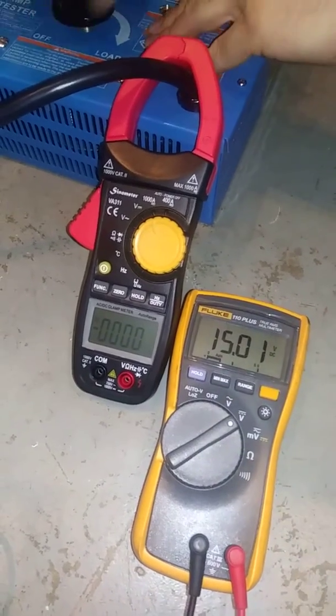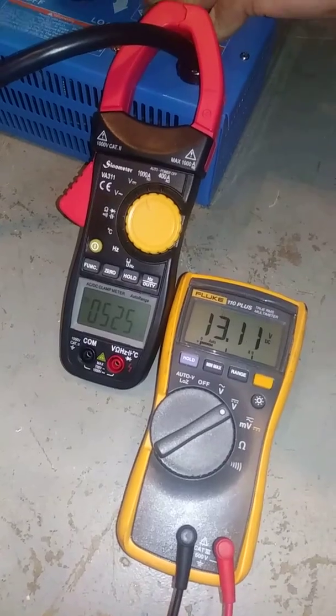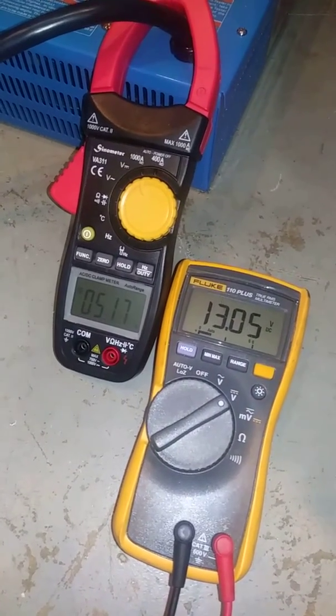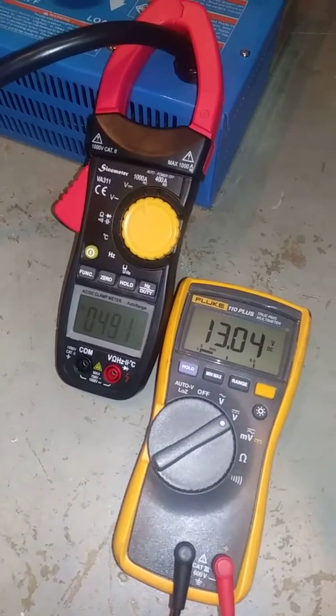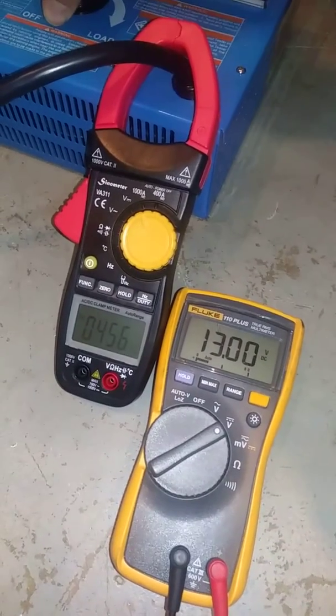Ready? Yeah. 530 amps at 13 volts. Okay, turn it down. It's at 13 volts even.